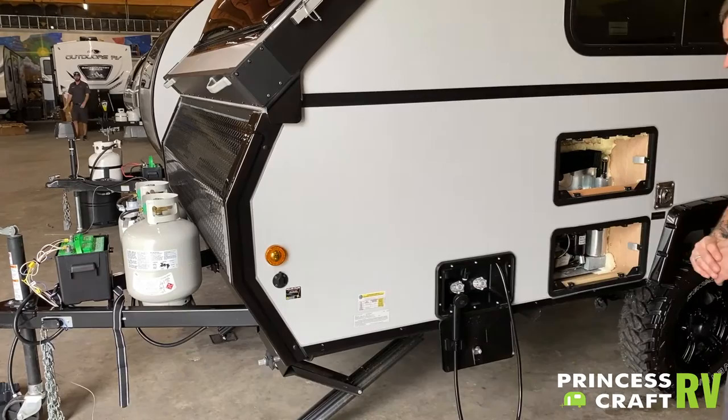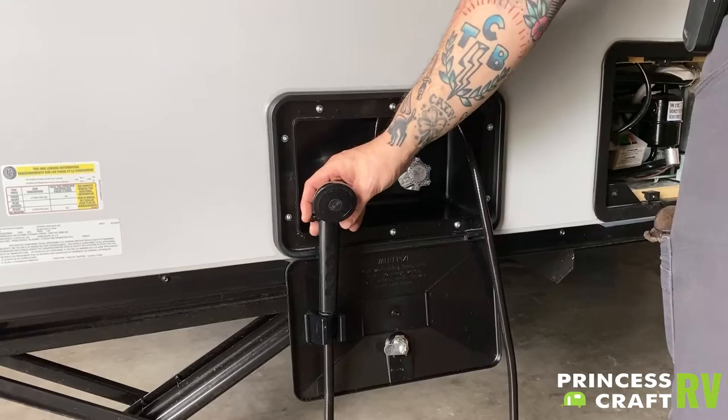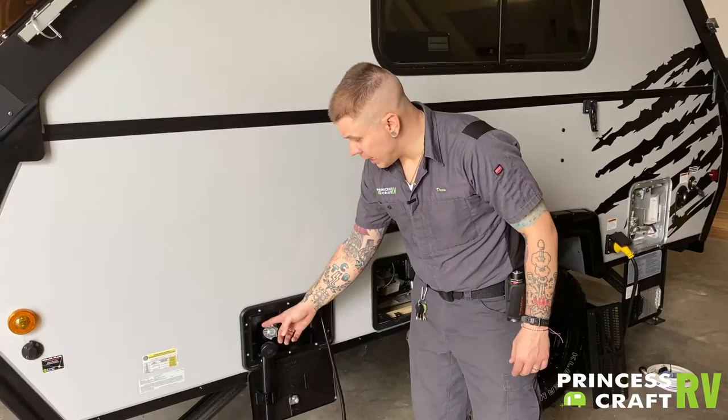Coming down here, we have the outside shower. It does give you access to hot and cold water on the valves. It does have an on-off switch on the fixture itself that will allow you to conserve water, hot water, and water resources as necessary. The shower head does wrap around the fixture there, and everything does store in this compartment easily.